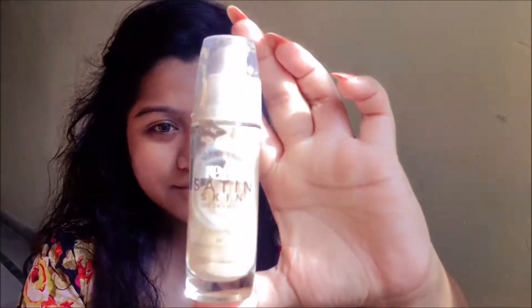Welcome to my channel, this is Sonia. I thought why not create a look which is a bit edgy, so if you want to know how I did it, keep on watching. First of all, I'm going to be applying foundation as usual — I'm using Maybelline's Dream Satin Skin foundation.